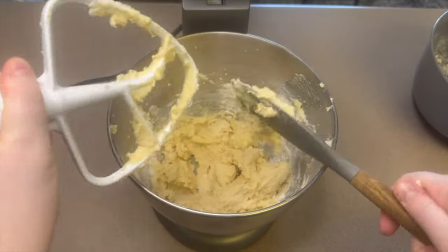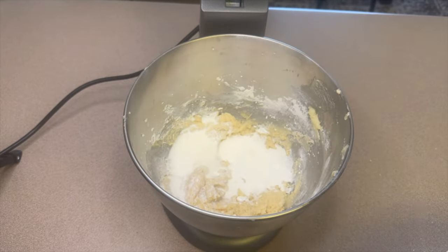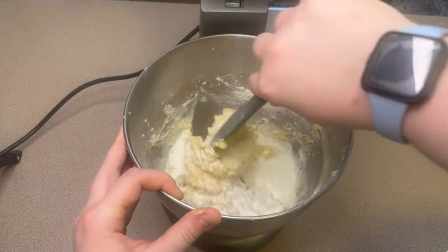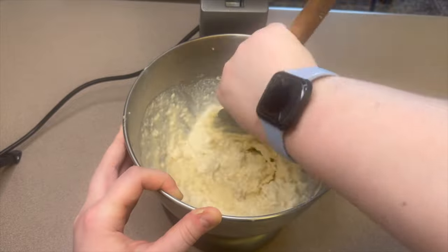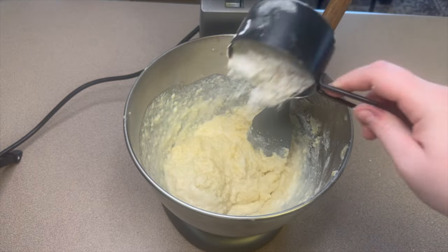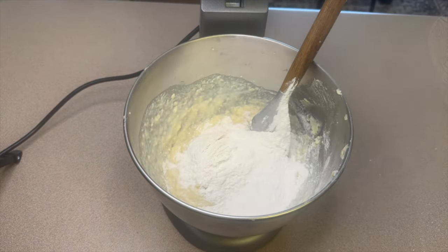Before adding the other half of the flour mixture, add half a cup of half and half — you'll mix this by hand now. Mix until you do not see any liquid. Then add the rest of your flour mixture and gently mix together until you no longer see any flour.